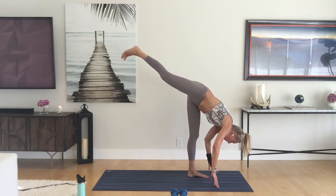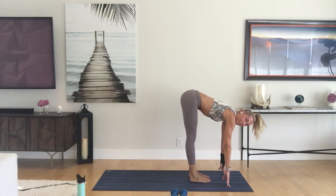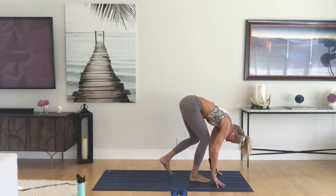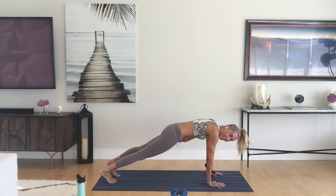When you're ready, bring that right foot down to meet the left. Inhale halfway lift and lengthen, exhale forward fold. Plant your hands, step or shoot back, take it through your vinyasa to downward facing dog.